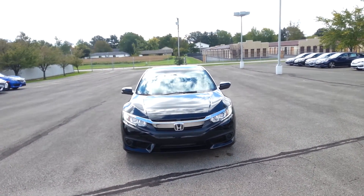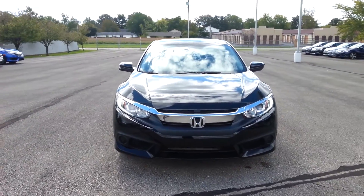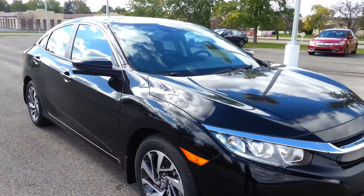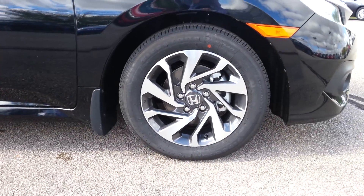This one does have the sensing features that we discussed over the phone, but if you take a closer look, this one does have the LED daytime running lights. Now over to the side of the vehicle, this one does have the aluminum alloy wheels which are 16 inches in size.